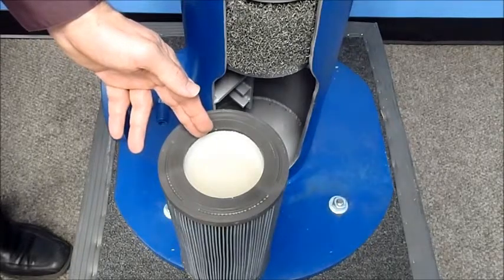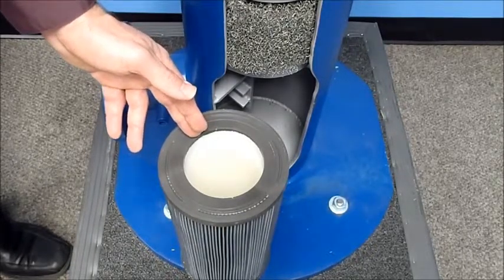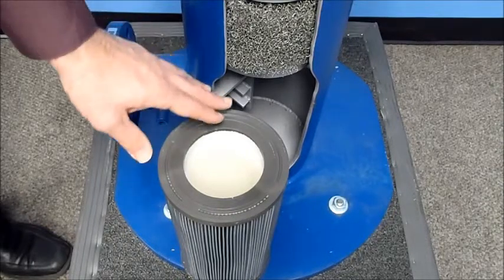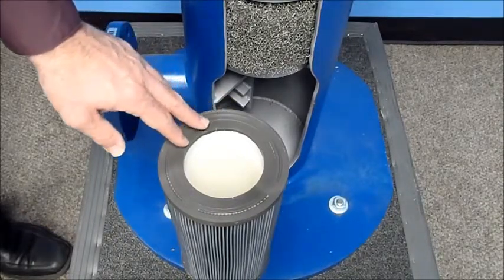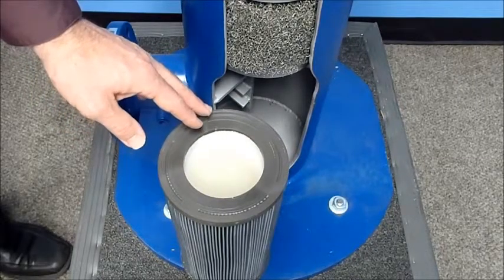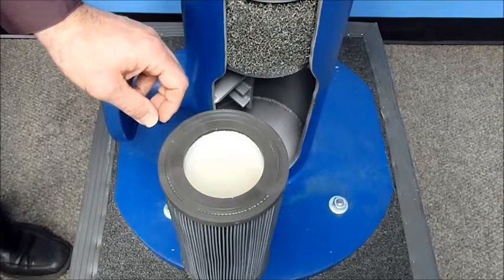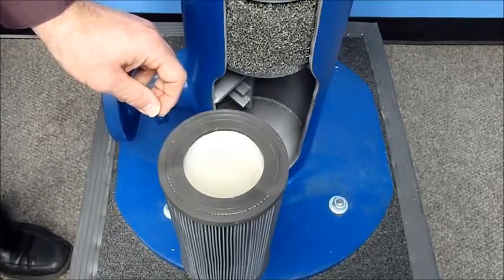The polypropylene inner core acts as an RO filter, which allows gas to pass through but not liquids. The end caps are made of polyurethane, so this entire filter element can be cleaned ultrasonically and reused instead of thrown away and replaced, thus further reducing cost and waste.